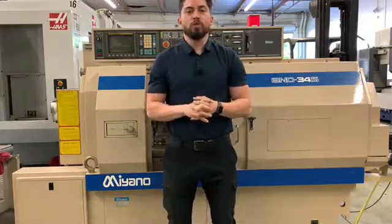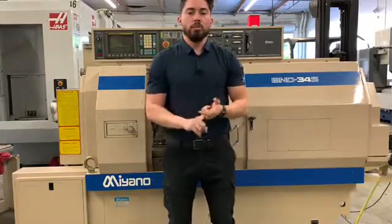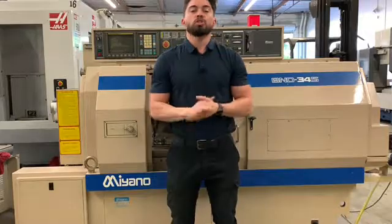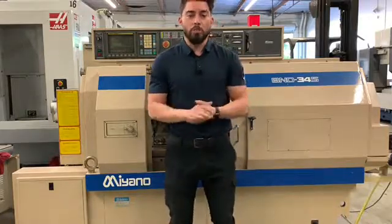Today we have a Miano BND34S. A couple key features: live tool, lathe, sub-spindle, full B-axis. The machine does come equipped with four tool holders, which I'll be showing you. All the books and manuals — machine is in really good condition. We're going to go ahead and run the machine for you today. Why don't we go ahead and jump right into this one?